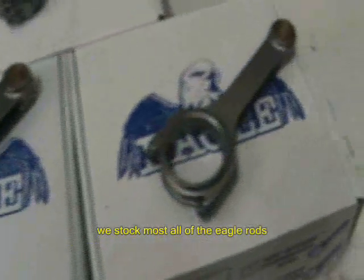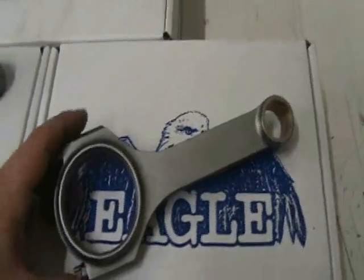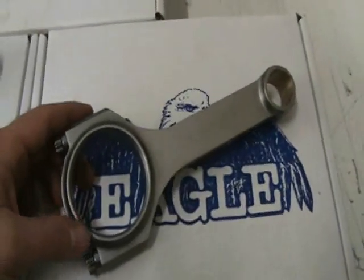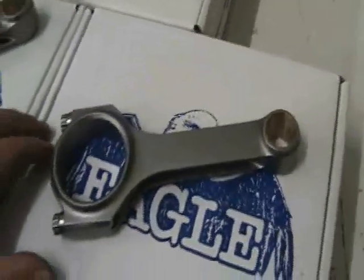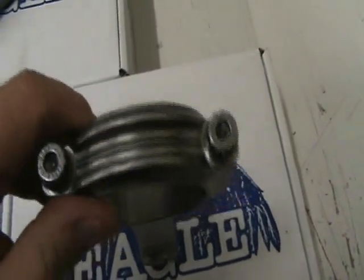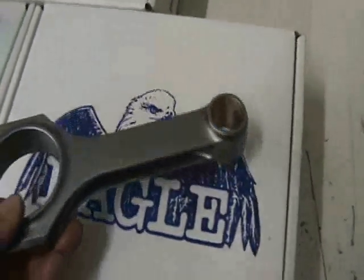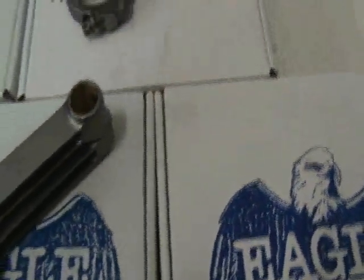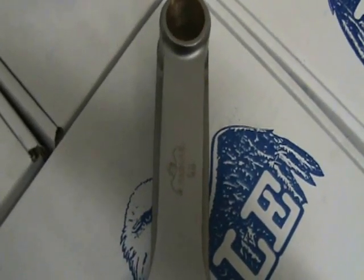Now I'll show you their featherweight, which is just a miniature H-Beam. This is for lower horsepower applications, such as a two-barrel engine. These are typically right around 530 to 600 grams depending upon length. They all come standard with ARP 2000 3.8 rod bolts and all come bushed. You can see the size difference between the featherweight and the normal H-Beam — quite a bit thinner.